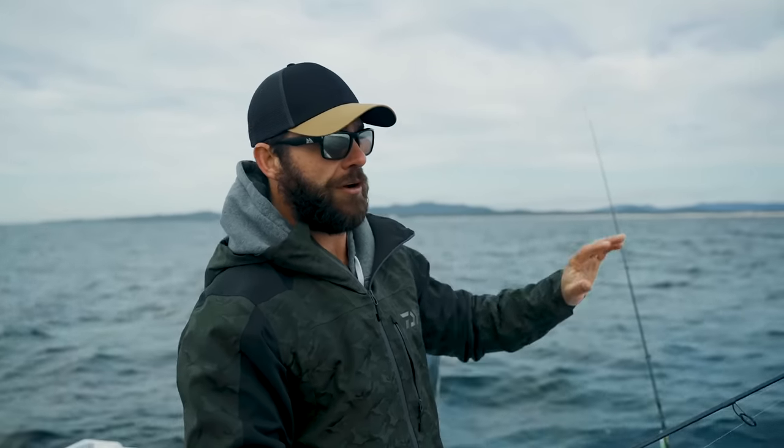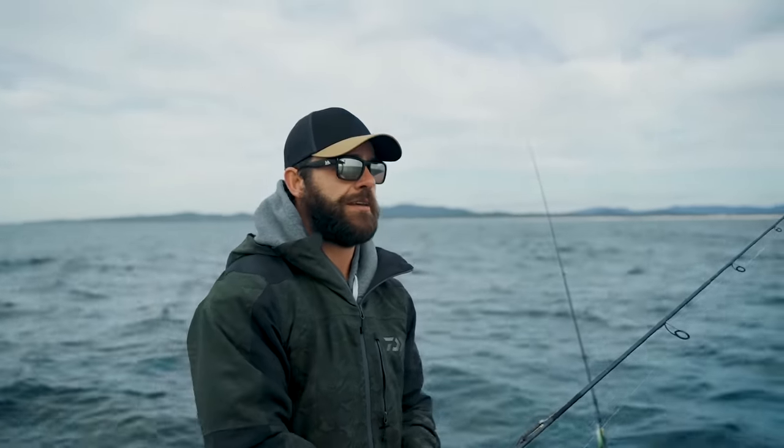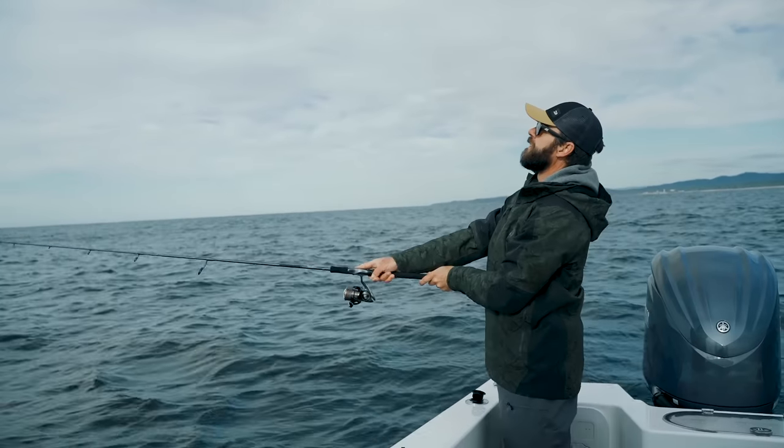We've got very little current today — we're really reliant on the wind to move us along. As the saying goes in fishing: no run, no fun. It's going to be hard but we'll just keep working and fight another hungry fish sooner or later.